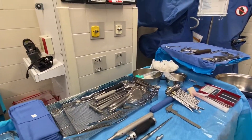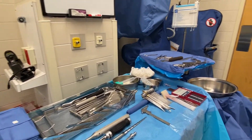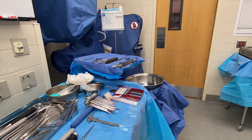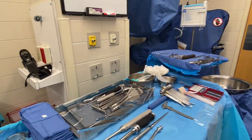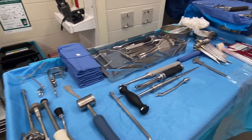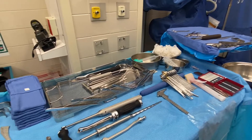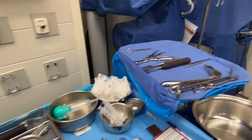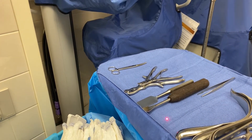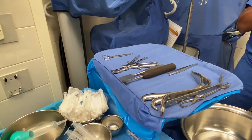As far as I understand, we usually go in to the hip and then we dissect, we get down to the femoral head. Once we get to the femoral head, we take a saw and we cut. After you use the saw, you usually use the osteotome to remove the head, correct?